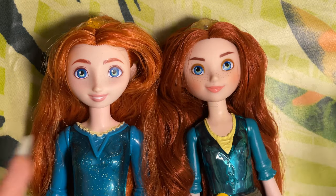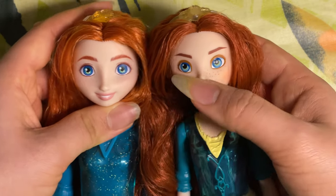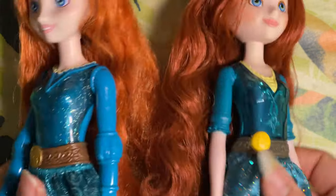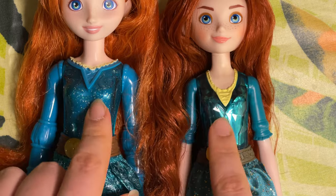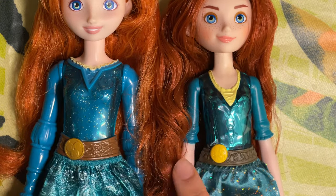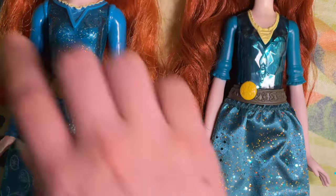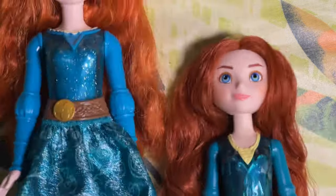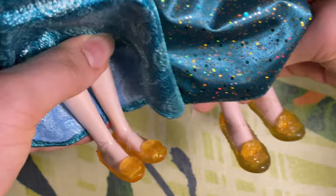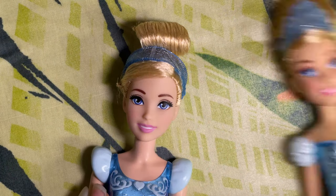For Merida, I prefer Hasbro's expression — it looks braver with a smirk — but I do like Mattel's natural eyebrows and freckles extending more onto the forehead. The headbands are very similar, as is the hair texture, though Hasbro's shade might be darker. The torso design is basically the same, just more painted detail on Hasbro. Mattel's sleeves are longer, Hasbro's shorter; Mattel's torso and skirt have a greener hue while Hasbro's is more blue. The belt is painted yellow on Mattel and more gold chromatic on Hasbro. The skirt is shorter for Hasbro and longer for Mattel, with the paint job continuing on the back for both.